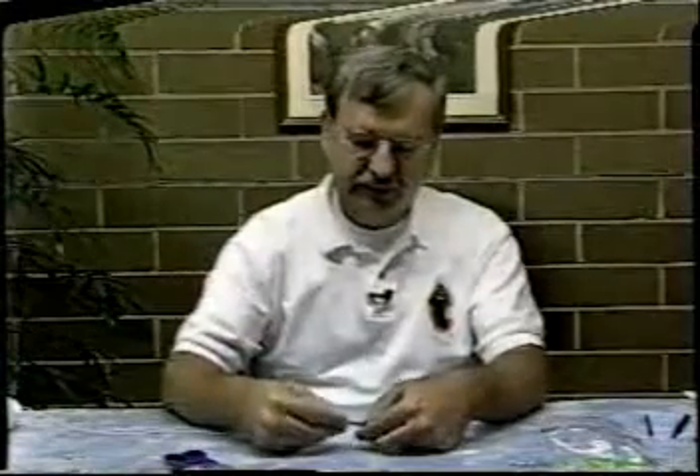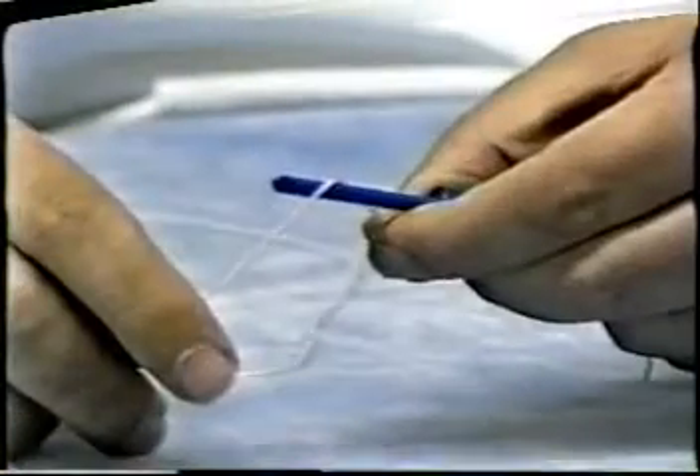You start with your string. You take it about 8 inches up from the bottom of the string, and you lay it across crosswise on your tool like this. I usually use my finger here to hold it steady so that it rests on the tool.